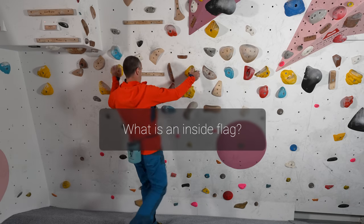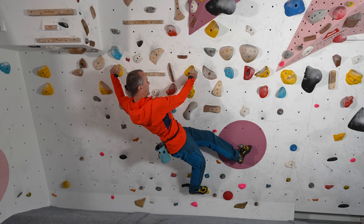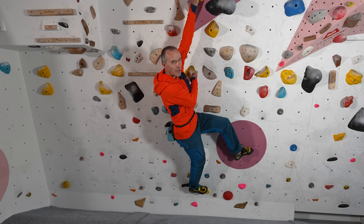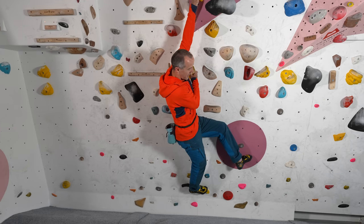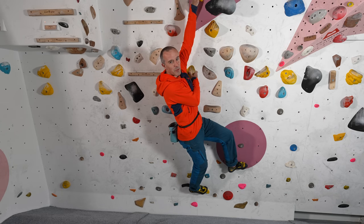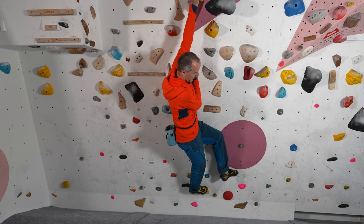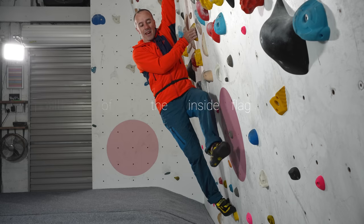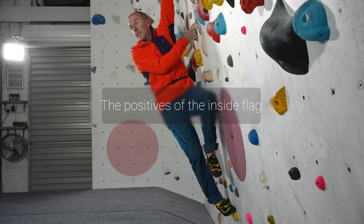The inside flag is just where you cross the counterbalancing foot on the inside of the leg that's on the foothold, before you actually make the move. If you're not clear on the three main jobs that this counterbalancing foot should do, I made a whole video on that and you could watch that one next. One of the main points I made in that video was that often climbers place the counterbalancing foot too low and too close to the centre line, and that is one of the things on the benefit side of the ledger with respect to the inside flag.